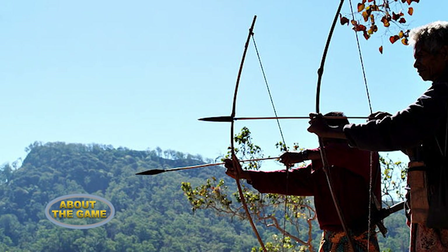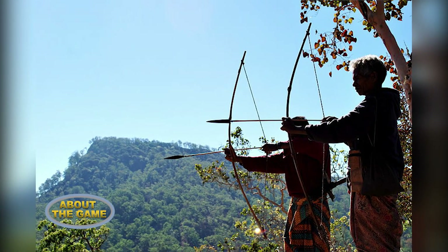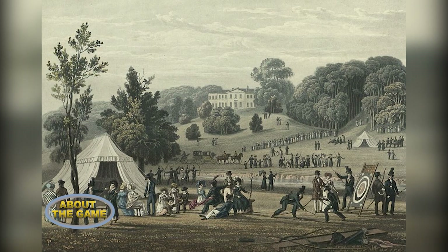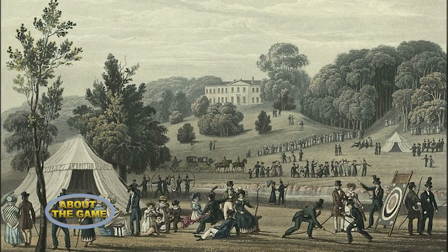The oldest known evidence of arrows comes from the South African site of Sibudu Cave, where the remains of bone and stone arrowheads have been found dating approximately 60,000 to 70,000 years ago. The first Grand National Archery Society meeting was held in New York in 1844, and old practices were slowly being done away with while new rules were being standardized.